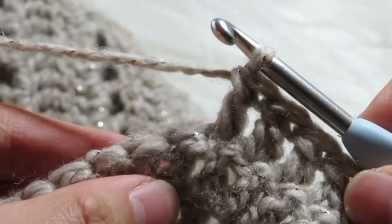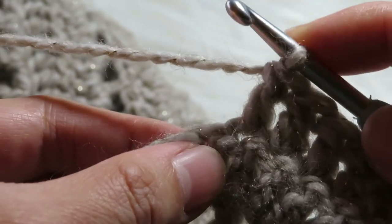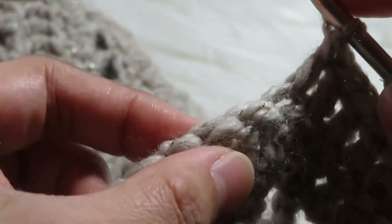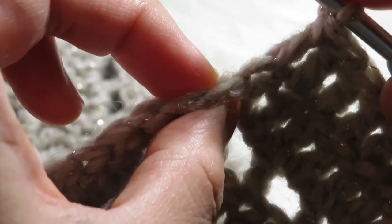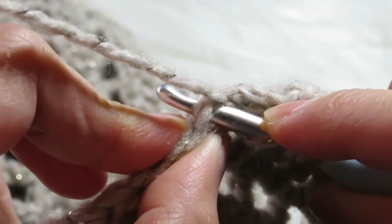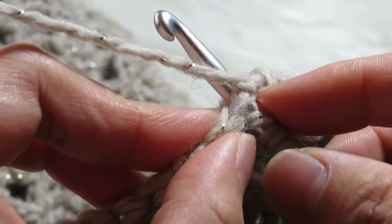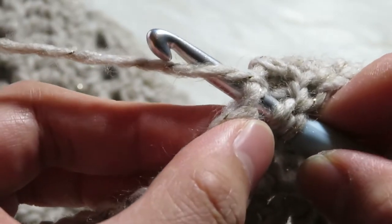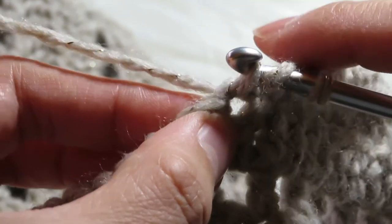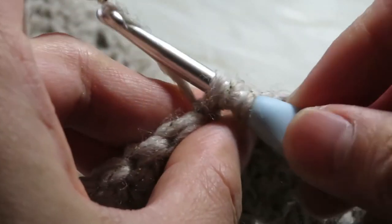You can see that I already have one loop on this hook. What we are going to do is yarn over and then go on top of this chain like that. You have to insert your hook in this chain, then turn your hook, then yarn over again and pull it inside this chain.